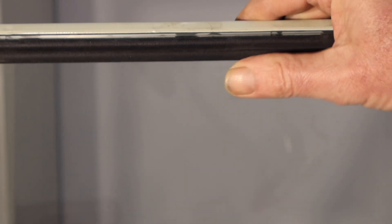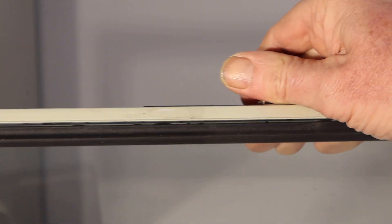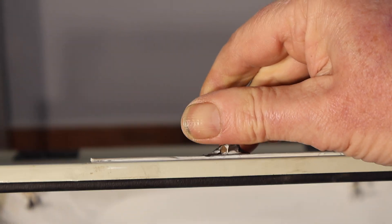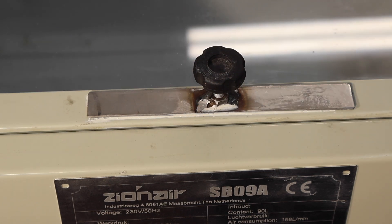I fitted a glass window and also fitted rubber seals — they're all bonded, and the glass was bonded into the frame. Not a very complicated thing, but that will seal it.